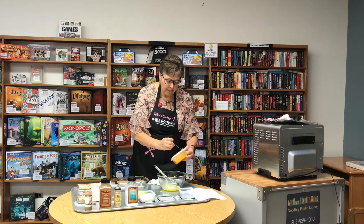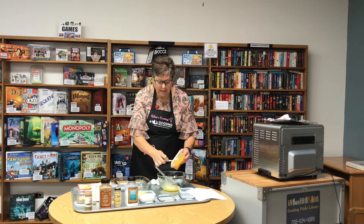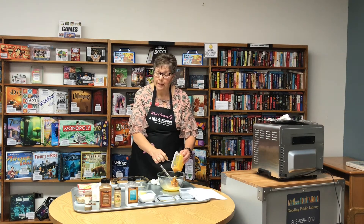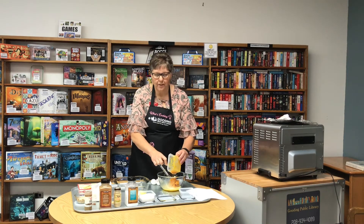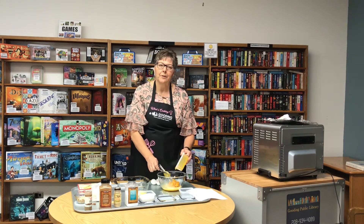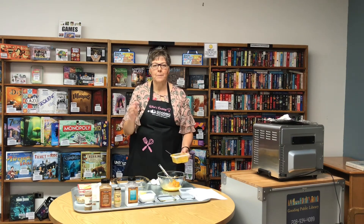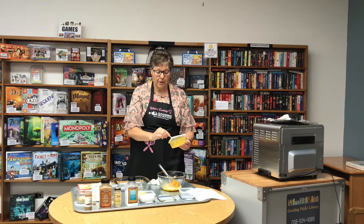Now you can use canned pumpkin. I'll tell you a really easy way to cook a pumpkin — I just take a whole pumpkin, wash it first, put it on a cookie sheet, put it in your oven and bake it at 350 degrees for an hour and that will make it really nice and soft. Then you can just peel the skins off, use a spoon to get the seeds out, throw it in a blender, add a little bit of water and blend it. That's how I do my cooked pumpkin.